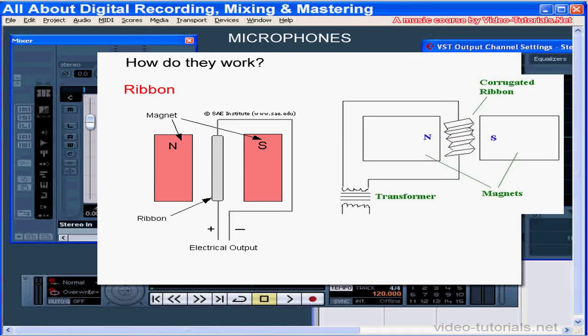Let's take a look at the inside of a ribbon microphone. Here, a thin metal ribbon is suspended in a magnetic field. Sound waves vibrate the ribbon and generate the electrical signal.